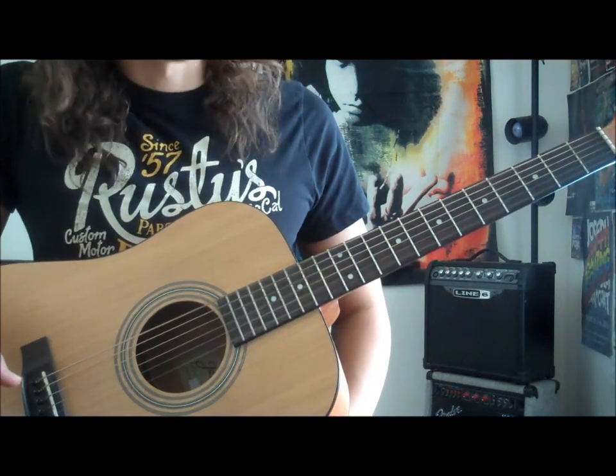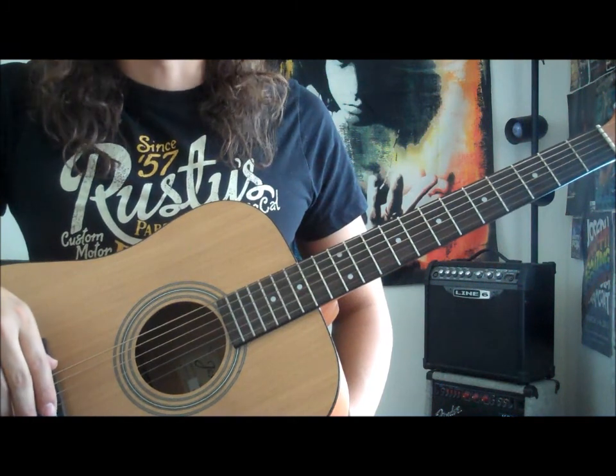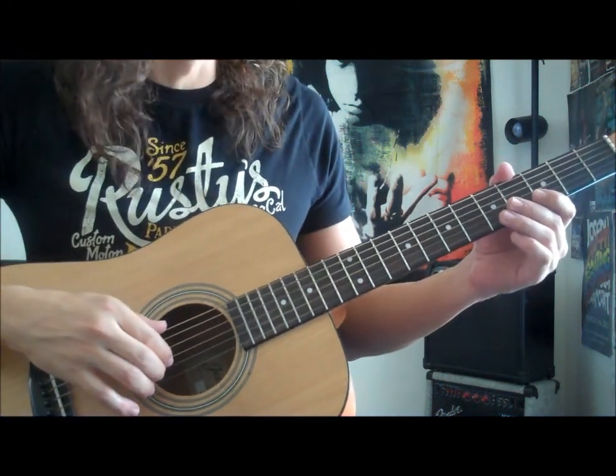All right guys, this is Rod with Rock Jam Guitar, and today we're gonna be doing a super easy exercise that's kind of gonna sound like a song too.